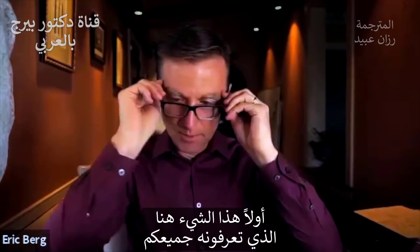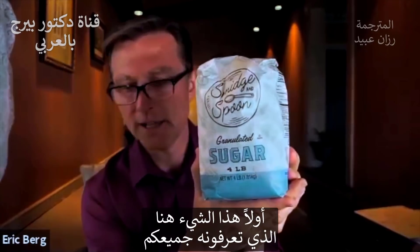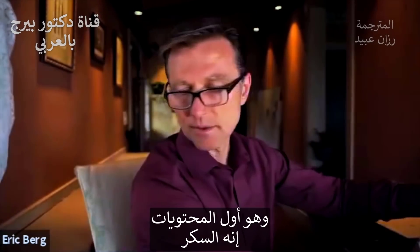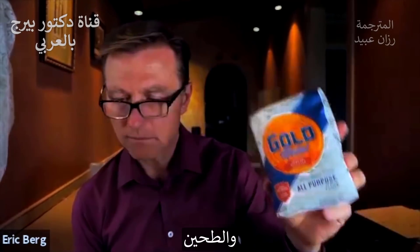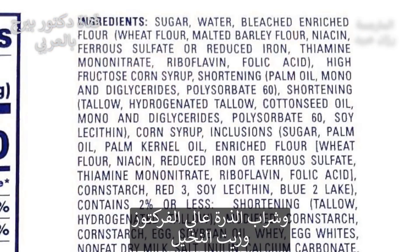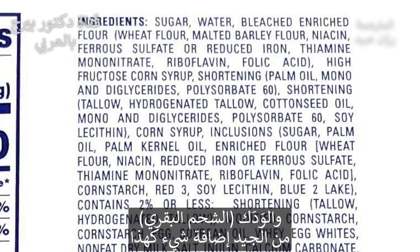Number one, we have this thing right here - you know what that is? That's the first ingredient: sugar. Then we have flour, and then we have high fructose corn syrup, palm oil. Then we have more corn syrup, cocoa, soybean oil, tallow - beef fat. Fascinating they put that in there.